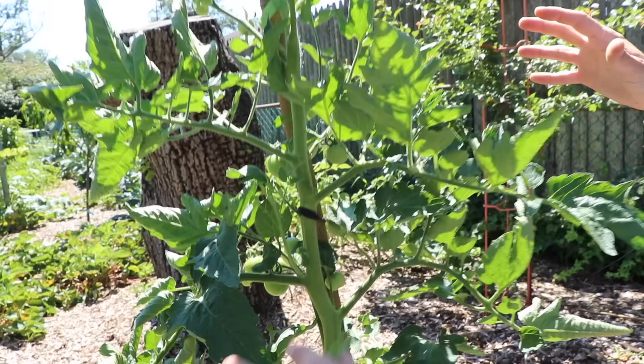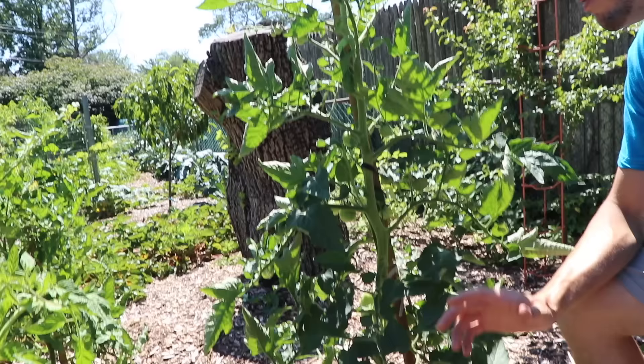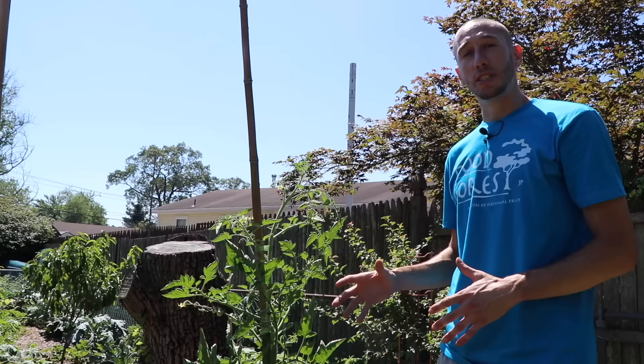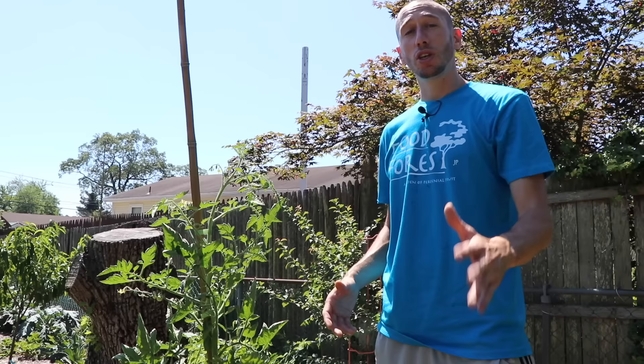We don't want that though. We want to remove those suckers to grow up the one stalk to give us that vertical look, to open up a lot of air and sunlight, which will make us less susceptible to disease. What it'll also do is allow us to get maybe less tomatoes, but they're gonna get bigger. They're gonna be higher in vitamin C because they get more sunlight, and overall it gives us that open airy look — especially important if you're in a humid climate.